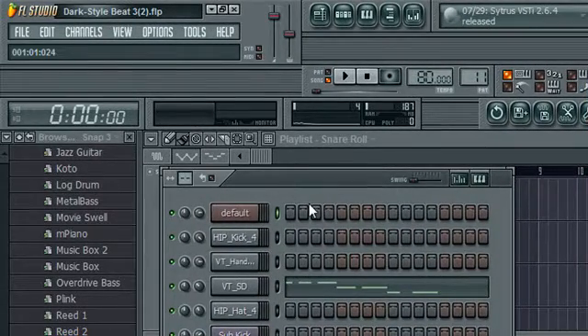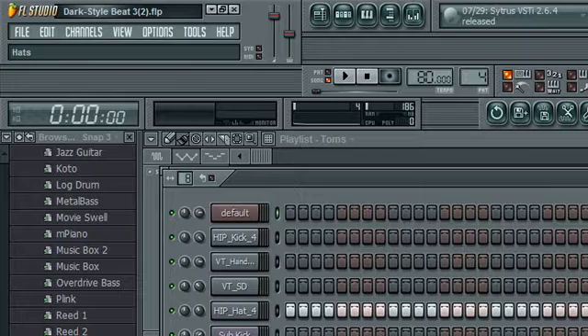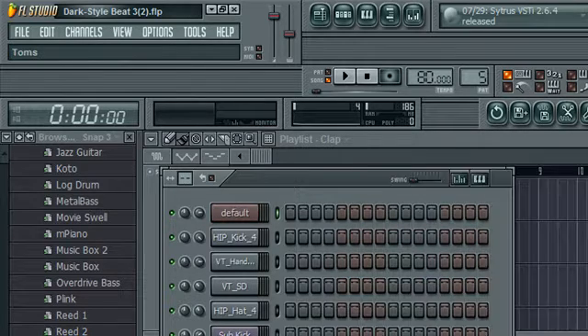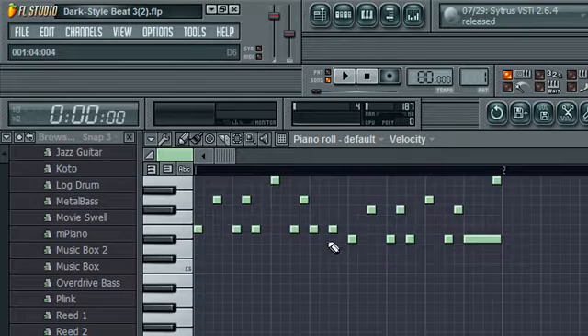On my basic hip-hop beat tutorial, I just talked briefly about a basic melody. When you get better, if you know you are bad at FL, just stick to basic melodies. Then when you think you're kinda getting the hang of it, start trying to make a little bit more complex melody, like this.